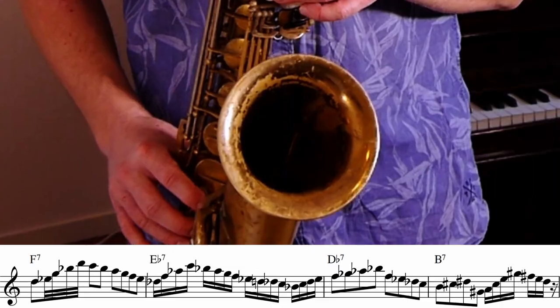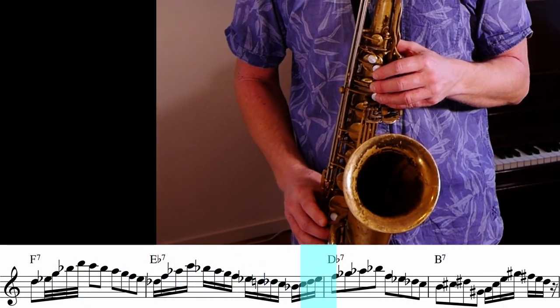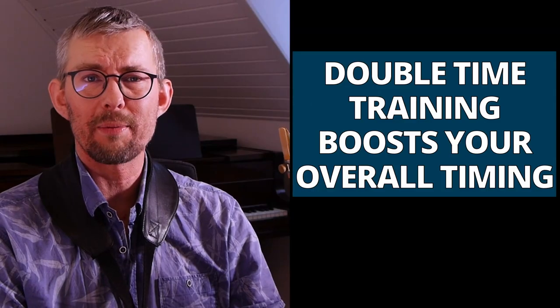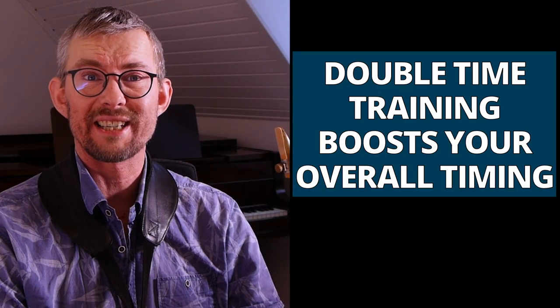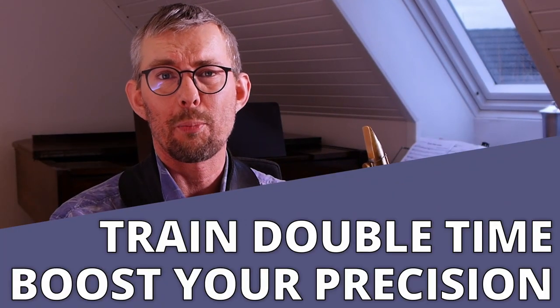Timing is everything when playing music. Training double time will increase your general timing. There are so many benefits in training double time, no matter what level you're playing on.